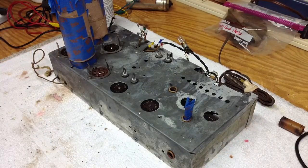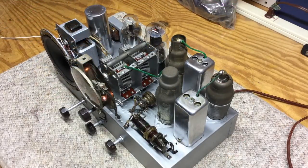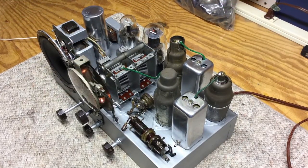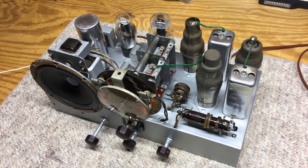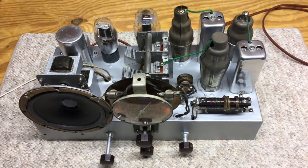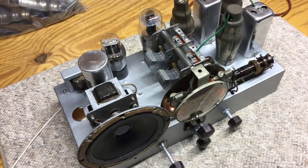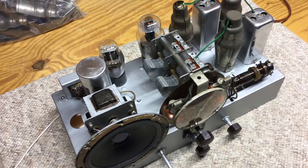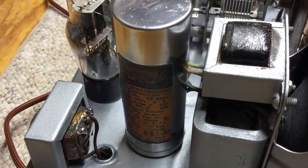Another significant milestone was really just the prep work that went into the chassis itself. As you can see from the photos, this thing was covered with rust, especially on the top side. The underneath side was not too bad — it only took a couple hours underneath the chassis to get it in presentable order. Here are photos of the radio back together with all the parts and pieces.